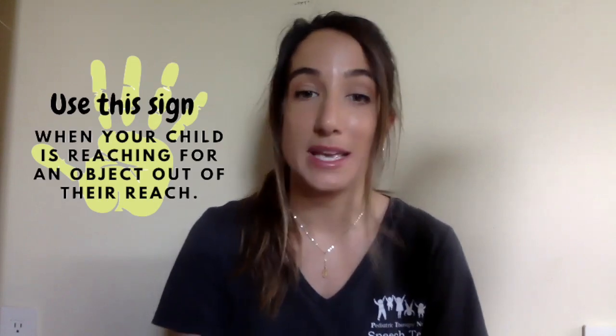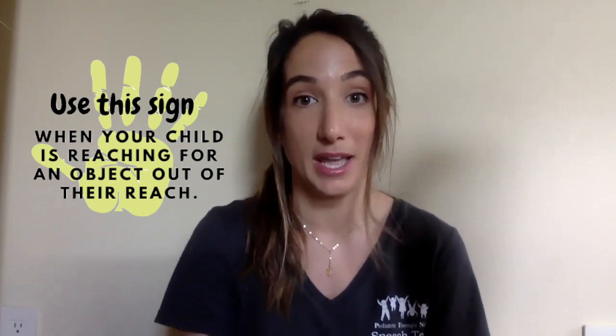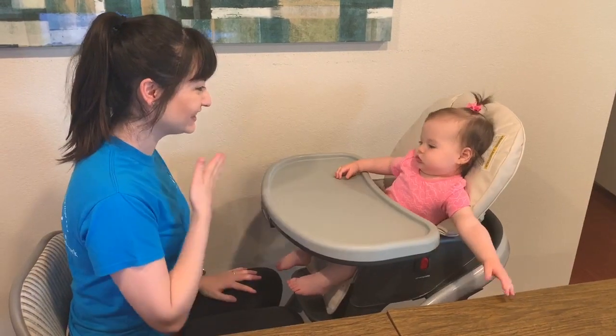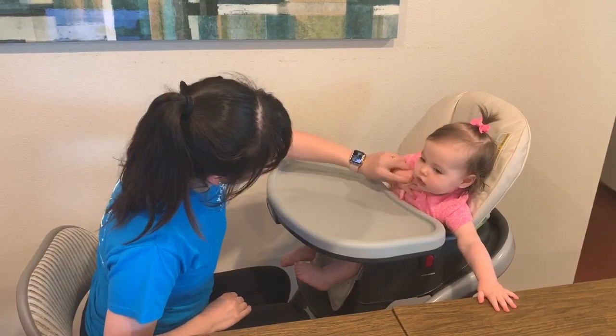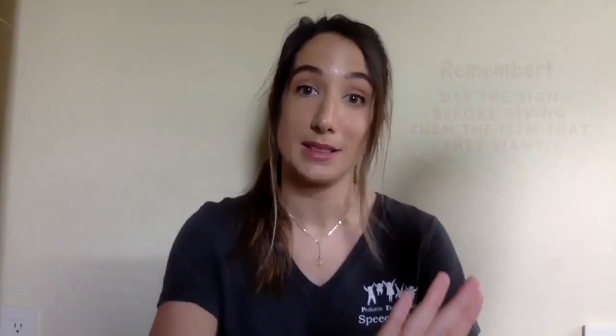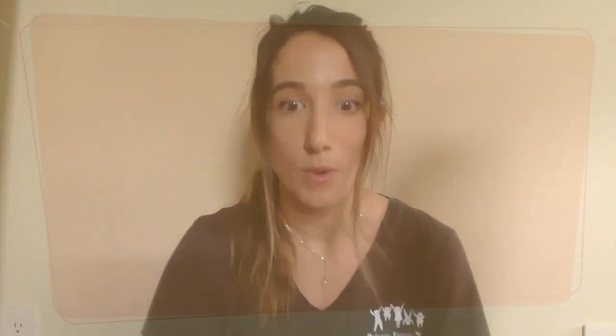The sign for 'I want' is done by taking your hand and patting it to your chest. A good time to use this sign would be if you see your child reaching for a toy or a snack that's up on the counter out of their reach. You can go over to them, ask 'do you want that?', model the sign, give them a few seconds to respond, and if they don't, use hand over hand to help them create the sign. Make sure you do this before giving them the item that they want.